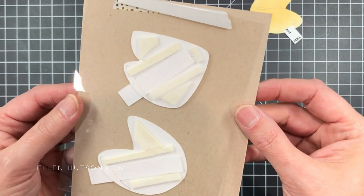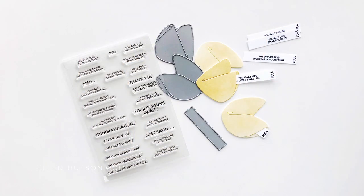It's a great effect, and all you need to do is create a nice little channel using foam tape and pop it all up, and bam, you've got cookie magic. I hope you found this helpful. Thanks for watching.